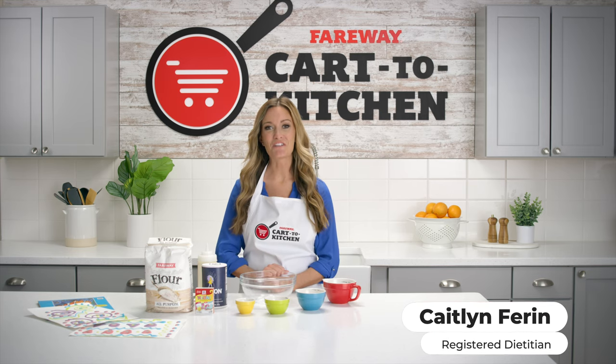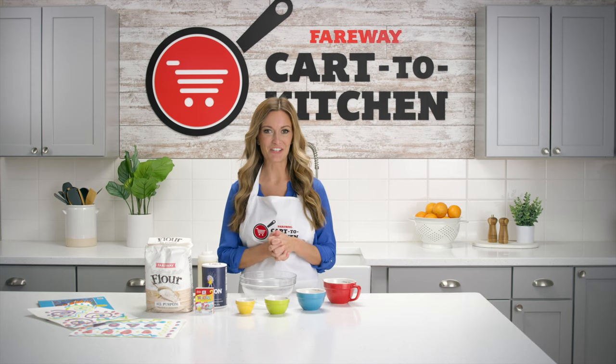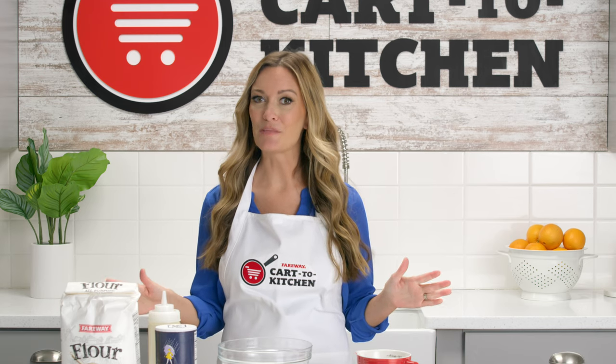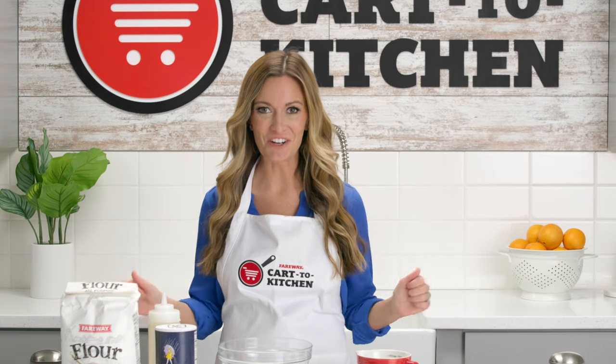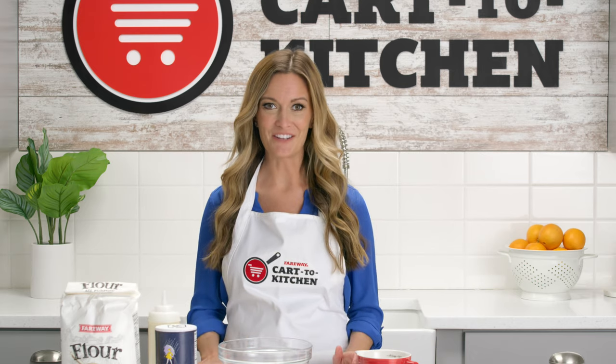Hi, I'm Caitlin, a dietitian at Fairway, and I have another fun activity for you and your little ones to try in the kitchen. Now I say little ones, but this is seriously fun for all ages. This is my salt and flour paint. You've got to try it out.